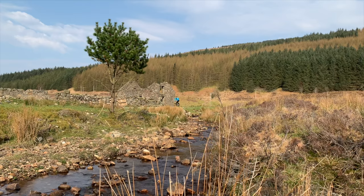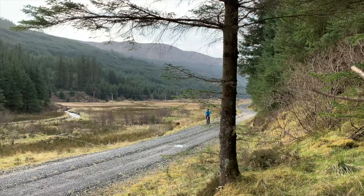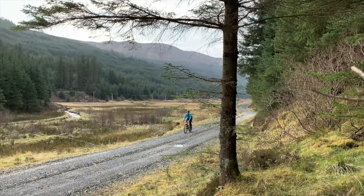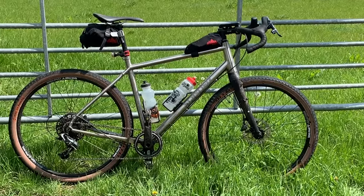Earlier this year I had a demo bike from Kinesis, their Tripster ATR, and I loved it. I'd have bought one, but they didn't have my size. So I bought a bike from Alpkit, a Sonder Camino TI.